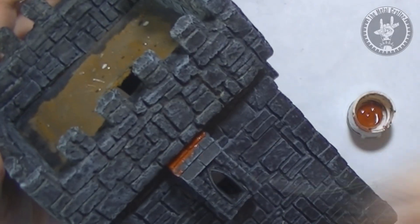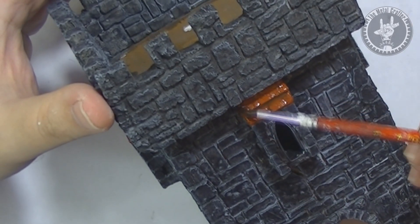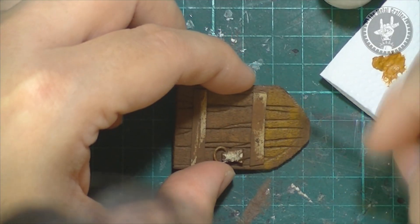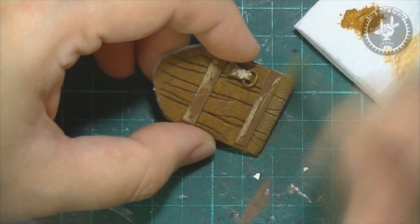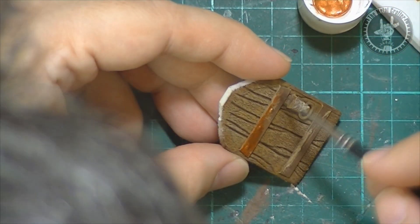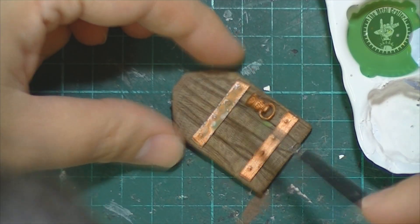I went over the window roofs with a dark red and then a brown wash. I painted the door's wood with a bright dark brown as base and then gave it a lighter brown, followed by a dry brush with a light tan. I painted the iron stripes with a bronze and then prepared a blue-greenish wash to simulate bronze oxide.